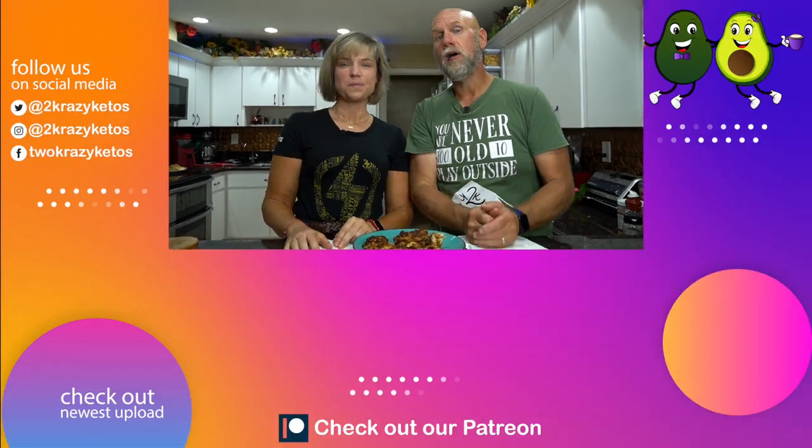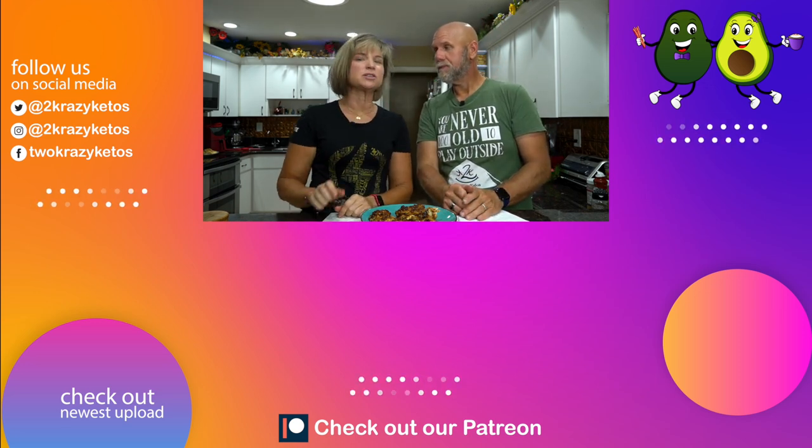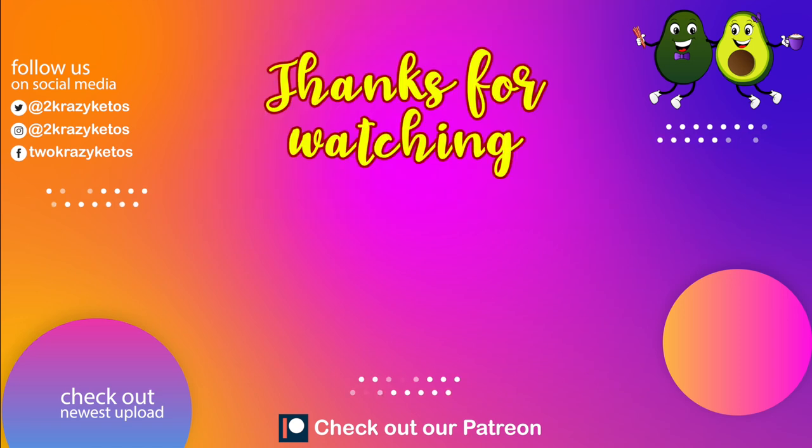Let us know down in the comments if you try this. Also let us know what kind of wings you like — flats or drums — what's your favorite spice, and what do you like to dip them in? We have an amazing blue cheese dressing linked right up here, but some people like ranch or even our cheese sauce recipe. If you like cooking videos like this, check out some of the others linked right down here, and take a look at our most recent video. Don't forget to subscribe and click the little bell icon so you're alerted every time we have a new recipe. Until next time, bye!